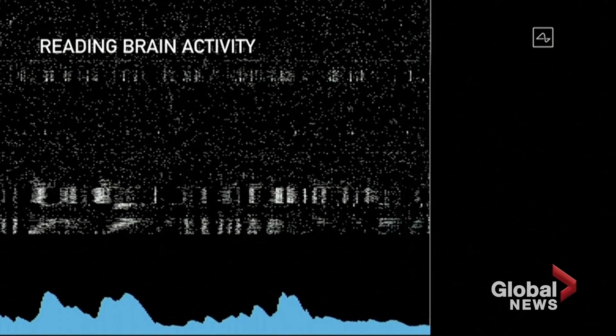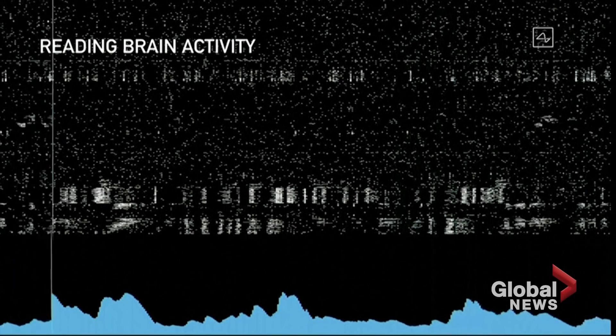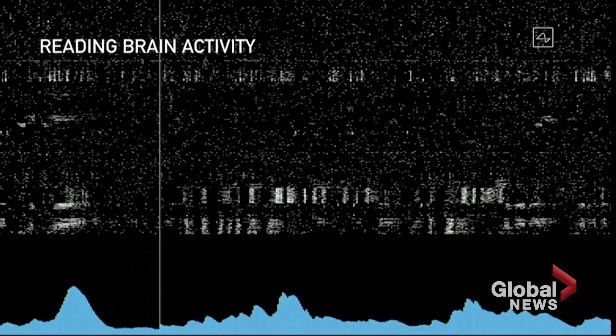Each of those dots represents a neural spike, and the blue chart at the bottom is showing an accumulation of neural spikes in that region.